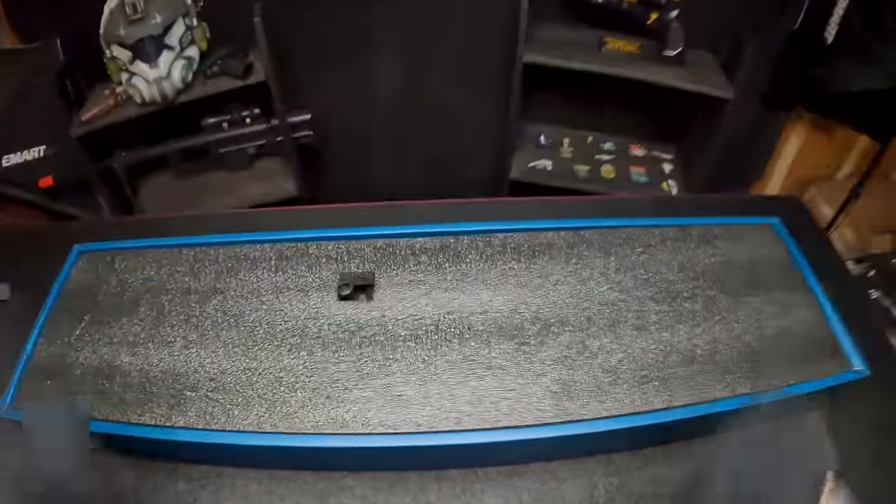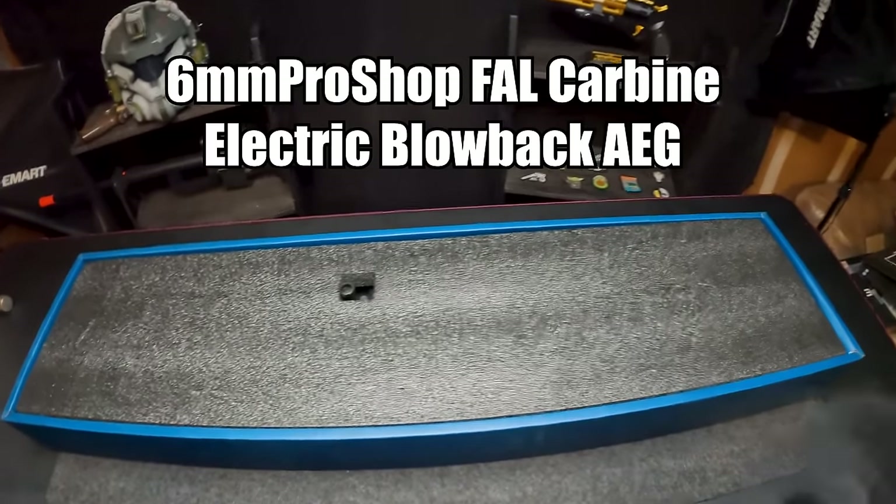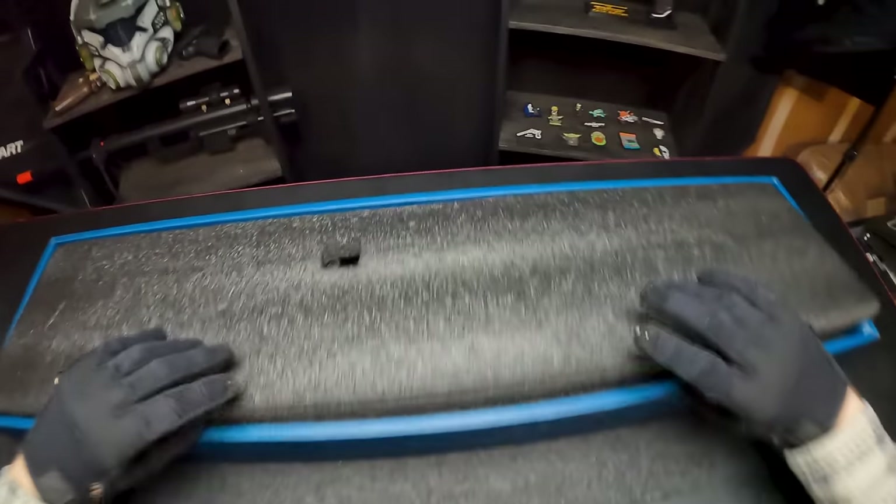This is the 6mm Pro Shop Foul Carbine Electric Blowback Airsoft Rifle. Let's check this guy out.